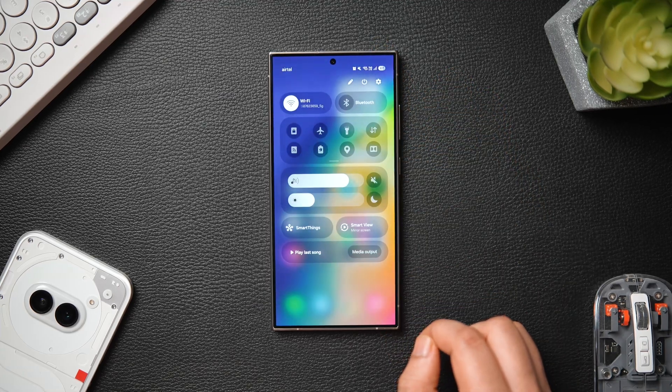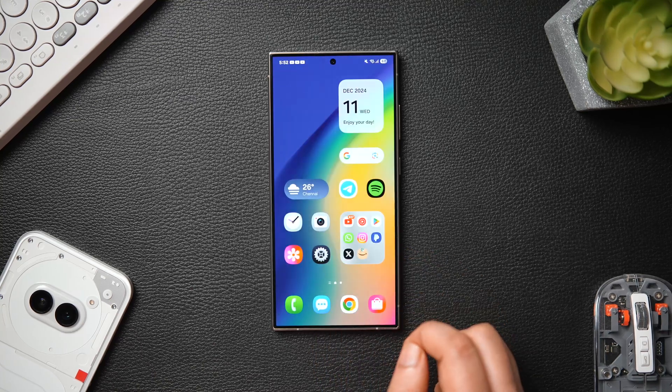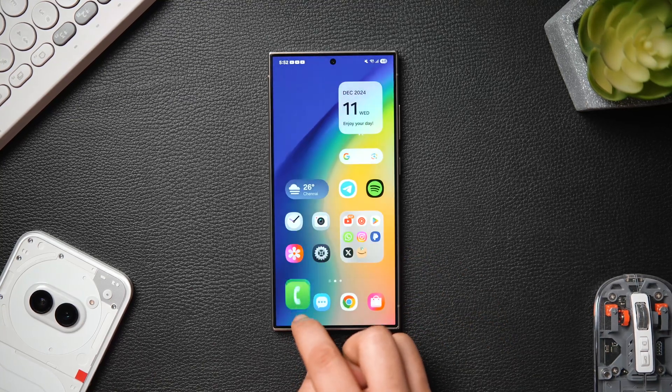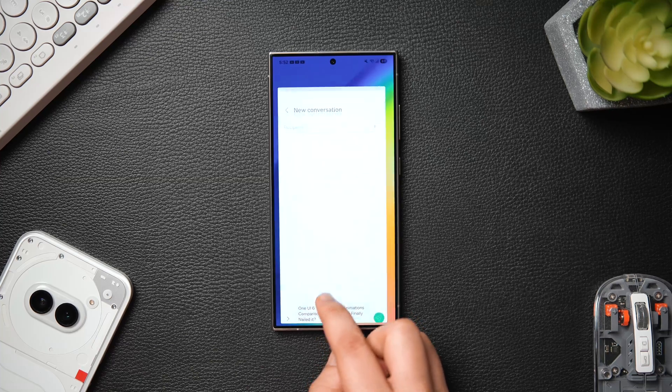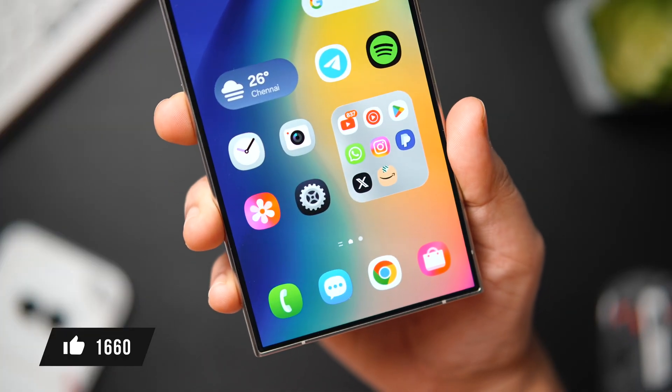So if you own any Samsung phone and are waiting for the One UI 7 update to arrive, then I am sure you will learn something new and useful from this video — make sure you watch it until the very end. Let's aim for at least 1000 likes on this one. Drop a like, leave a comment and let's get started.